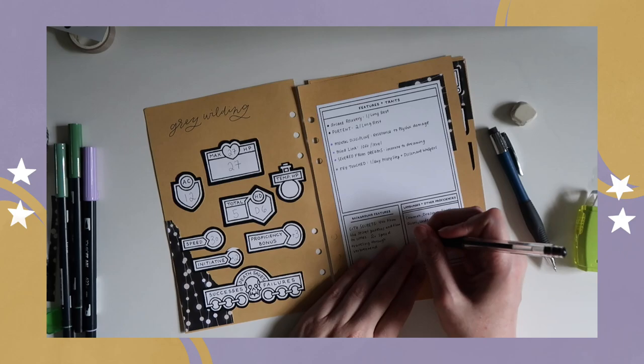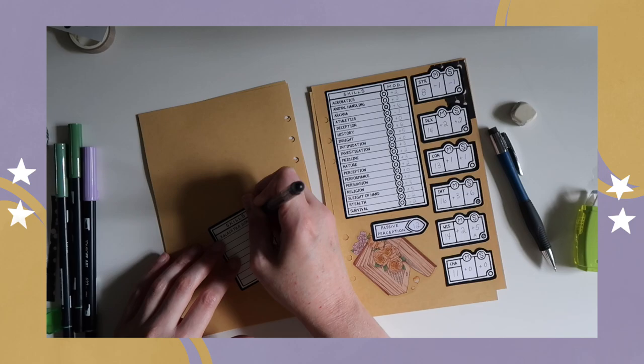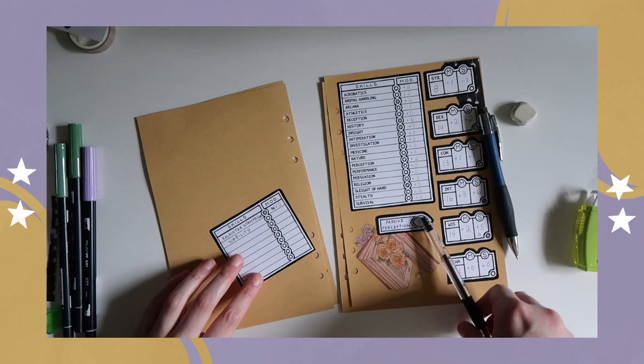Also be sure to let me know if you enjoy seeing the process behind the notebook. I thought that was kind of missing from my last notebook tour, and I wanted to show you guys exactly what it looks like when I'm filling this out and creating the notebook using these different modular parts.